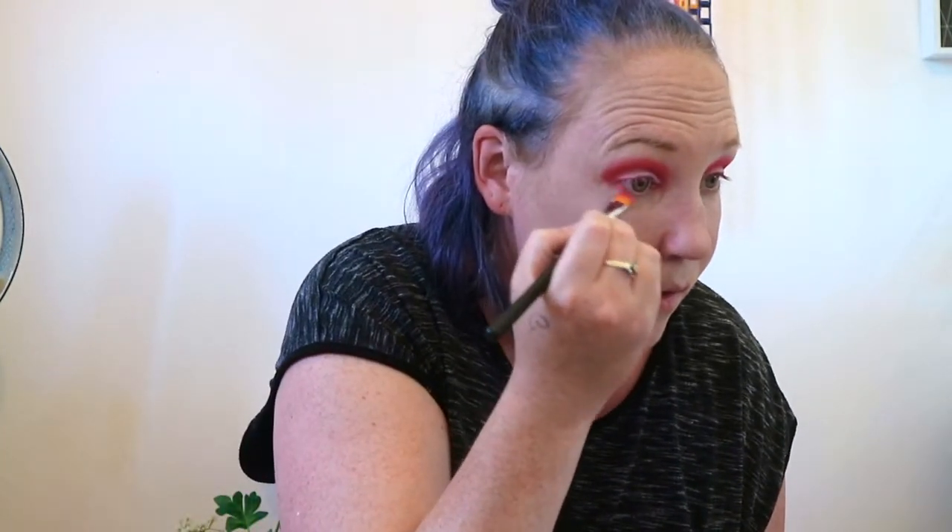I'm going back in with my junky eyeshadow palette and going under my eyes just to give the under-eye area a bit more pop.